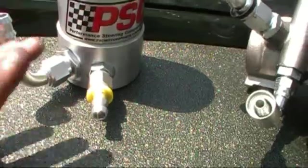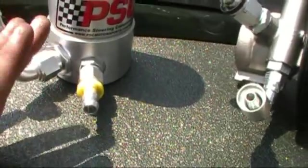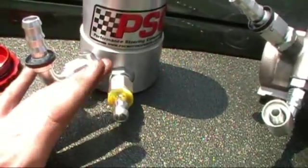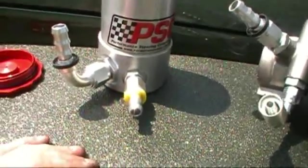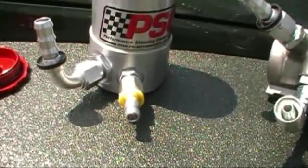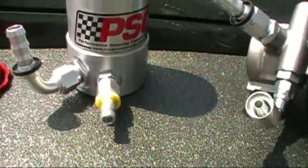What I had them do is make me a fitting so that I could run an AN-8 return line back off my power steering box. What that does is get the hot fluid out of the box faster and back to the cooler and through the system.